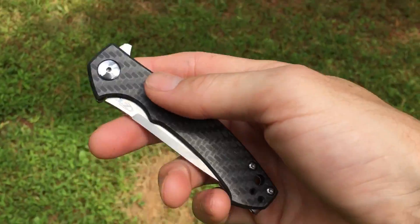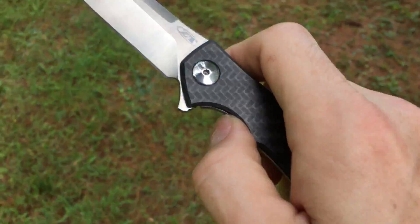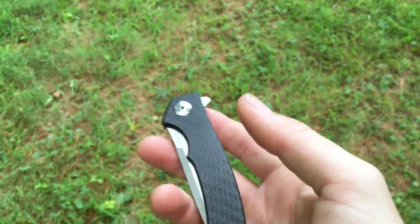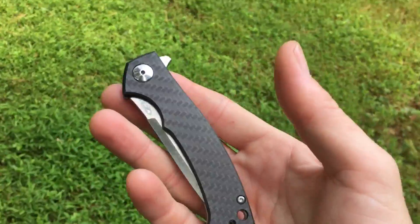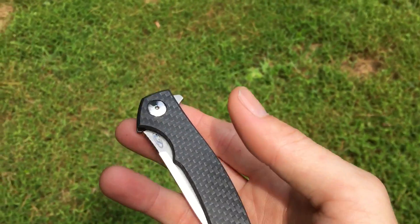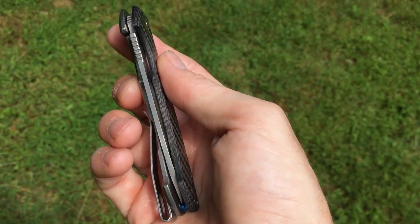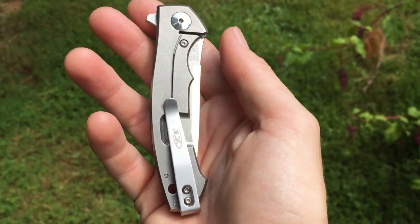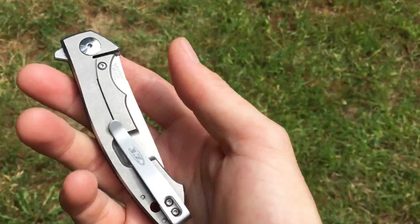Then maybe seven or eight months ago, the blacked out version in carbon fiber came out — maybe it was only a few months ago, I can't remember exactly. I bought that one because I love carbon fiber. I wasn't crazy about the blacked out blade or the blacked out titanium side, but I did like the fact that the knife weight was cut down considerably. And that's pretty much why I got it.